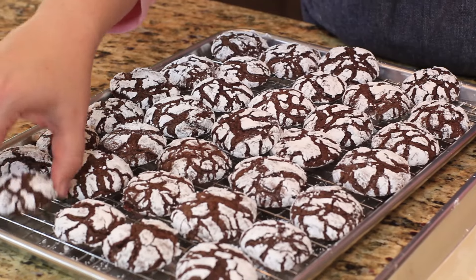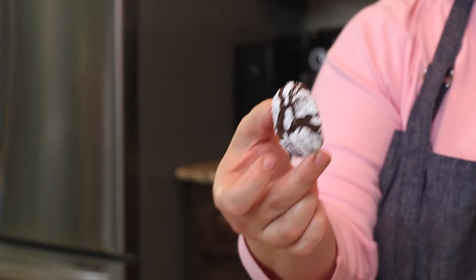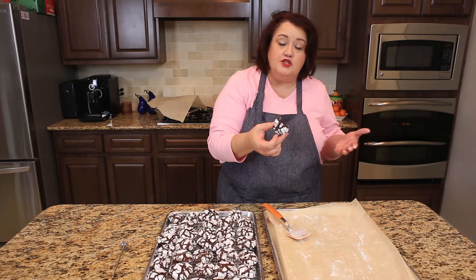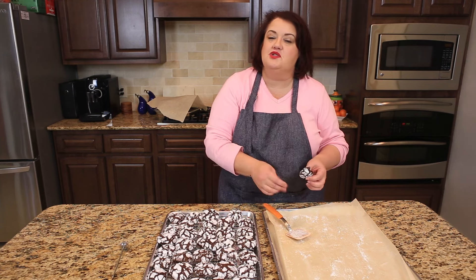We're going to go ahead and try one of these cookies. You can see they look — they're just as cute as can be. There's a little bit of powdered sugar on the back, so they're a little bit messy to eat. There's a really nice, rich chocolate flavor in these cookies. I hope you really enjoy them and appreciate you watching.